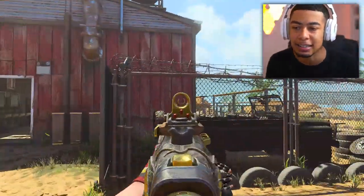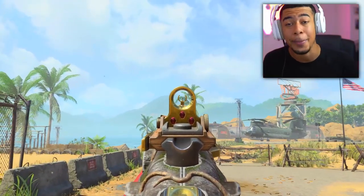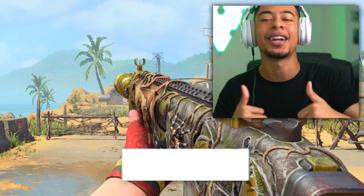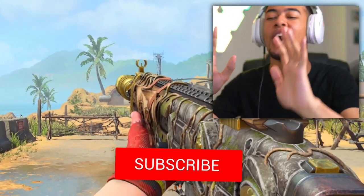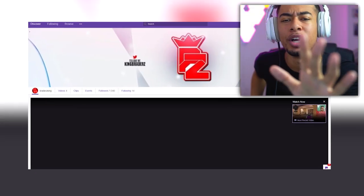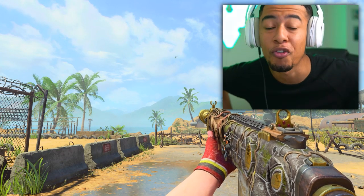We're gonna be using this and testing out the iron sights real quick, because I think these iron sights might be clean as hell. But before we do get into this, definitely make sure, drop a like on this video, man. I would appreciate it. Make sure you do not forget to do that. I will be streaming right now over on Twitch, so make sure you guys come over. The link will be in the description.